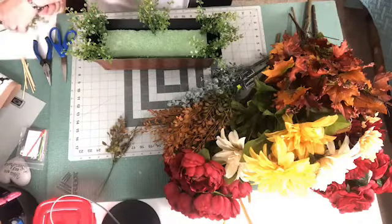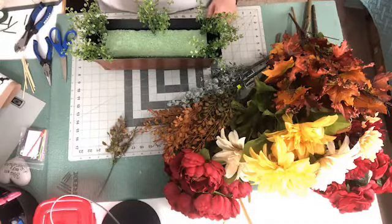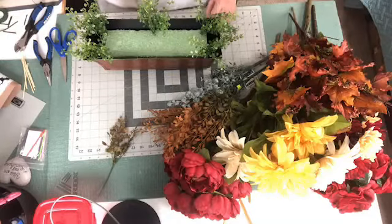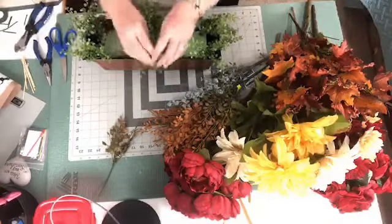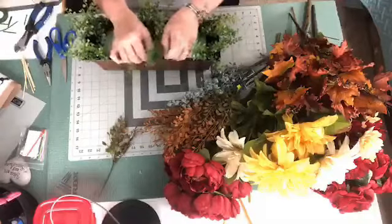Hey Ann. Hey Lisa. No, it wasn't on your end — I think it was me. It was either my internet or I hit something when I was moving the camera. Alright, so I just put six pieces because that's what was on that pick of these boxwood greeneries, so we're just going to put those there.